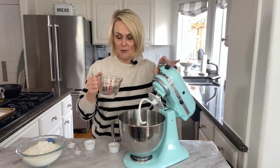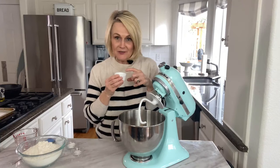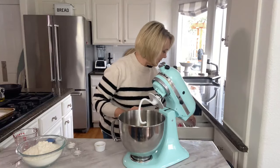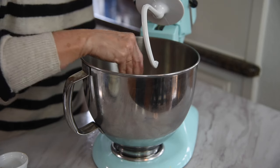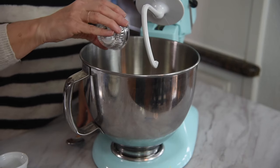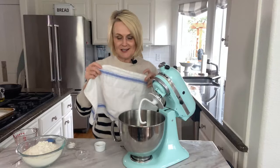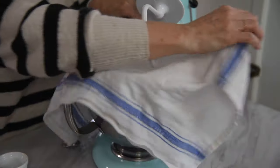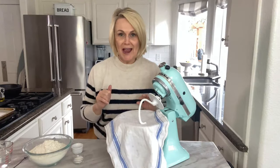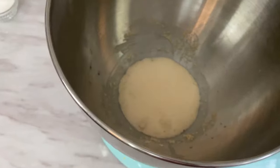We're going to add our quarter cup of warm water into our bowl, then add in our dry active yeast — this is one packet of yeast or two and a quarter teaspoons. Add that into our water, give it a little swish, then add in some sugar — that was a teaspoon of sugar. To help our yeast proof a little faster, I like to take a towel and put it over the top. Something just to help create a nice warm environment. Depending on the temperature of your house, anywhere from five to ten minutes or so. You just want it to be nice and bubbly.